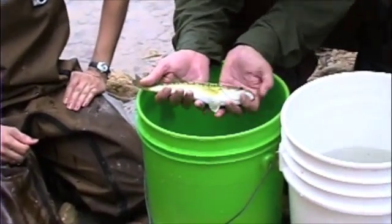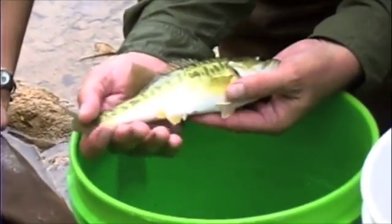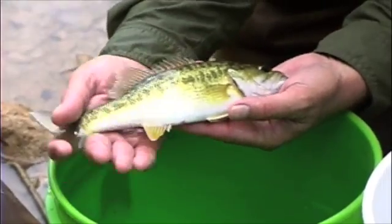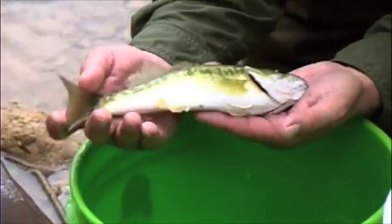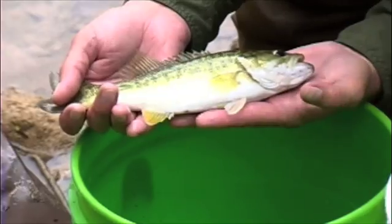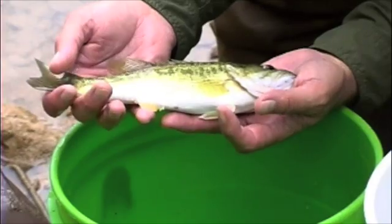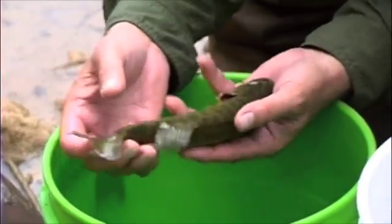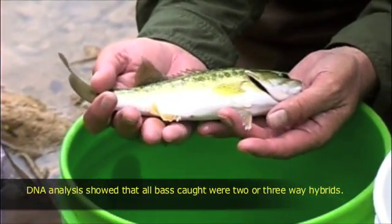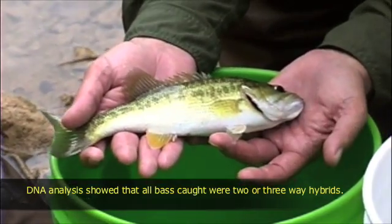Okay, this is a bass. The bass in Barton Creek are kind of interesting — we're finding a number of what appear to be hybrids between some of the different species here. This one looks kind of spotted bass or Guadalupe bass-like. It's common throughout Texas to get hybrids between some of the basses. We'll take this sample back and analyze them in the lab, and probably take some tissues for DNA sequencing, which will be a much more definitive way of identifying hybrids than morphology alone.